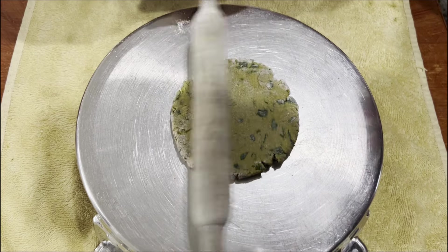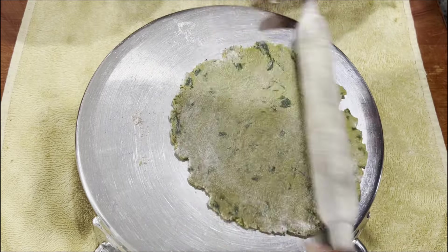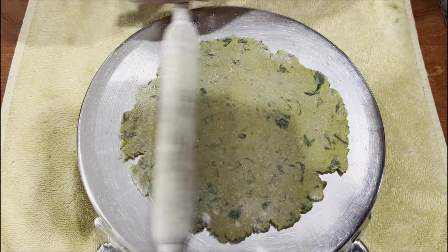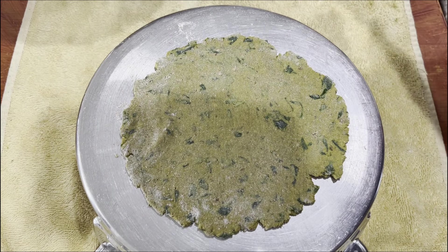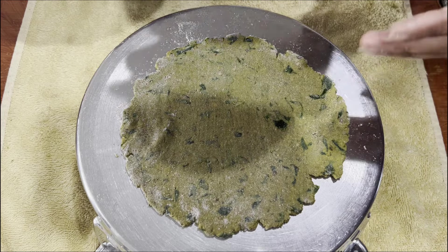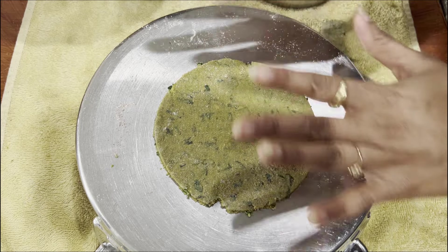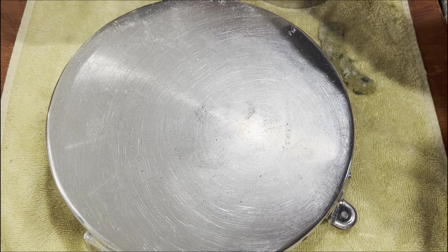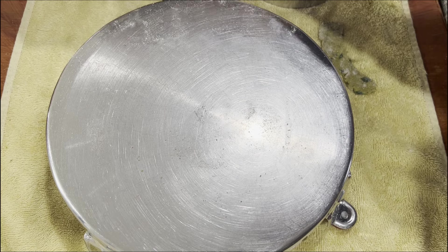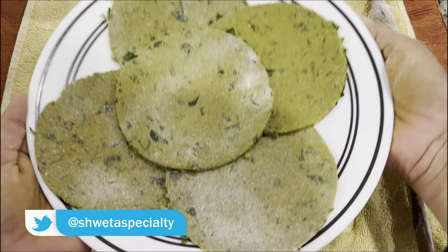The dough has mixed well and the ingredients are combined. Since it's a little soft, we give it a proper shape by cutting portions. It has become a proper shape. We will make 4 to 5 parathas — first rolling them, then baking them.